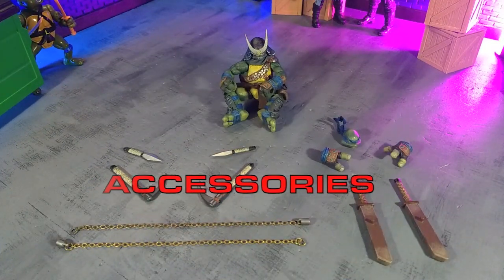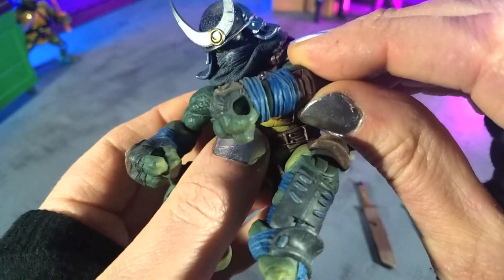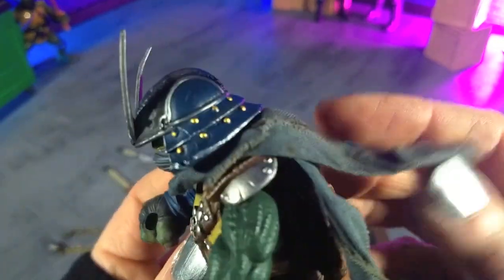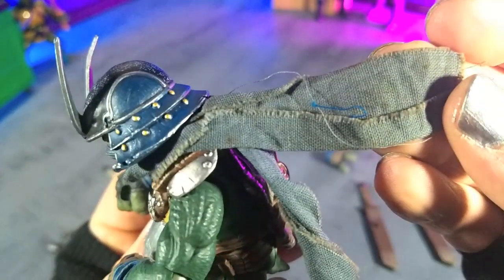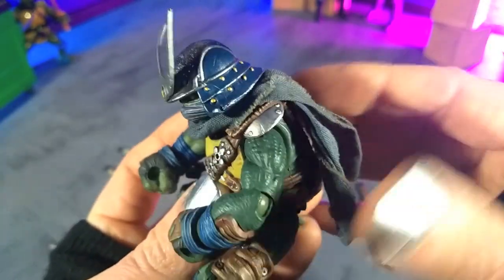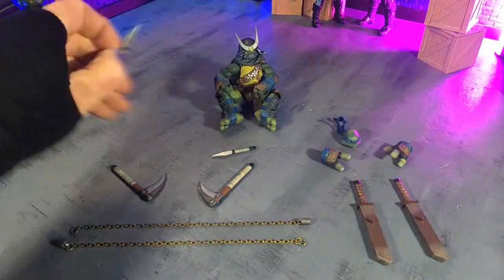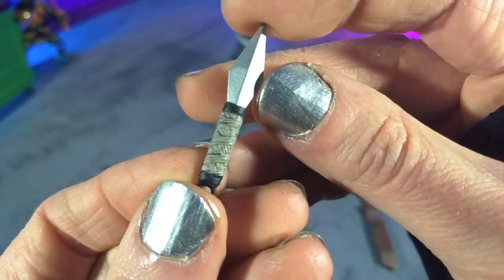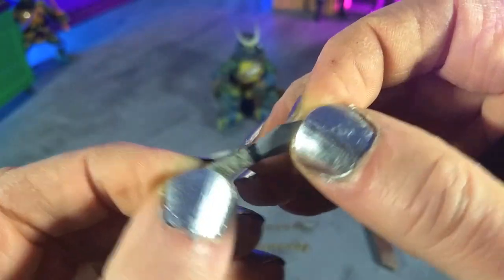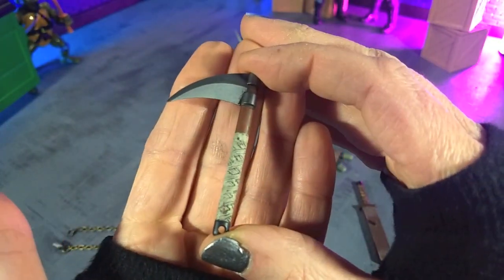We get an absolutely killer loadout of accessories, split into two parts as they are packaged that way. Right out of the box, we get some gripping hands — sealed off in the sculpt, so you're not really going to be able to pry them apart. We also get a standard head and a scarf, which I love how they weathered — it looks and is folded perfectly. Then we get a couple of kunai with the same love and attention to detail in the weathering on the grips, just a little black and silver. These are also very sharp. And then we get a couple of sai — I'm sure there's an actual name for these, so please let me know in the comments.